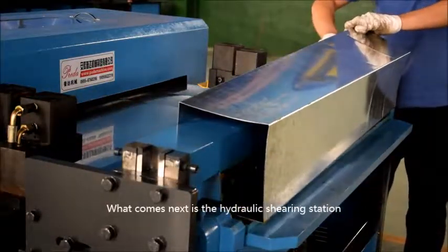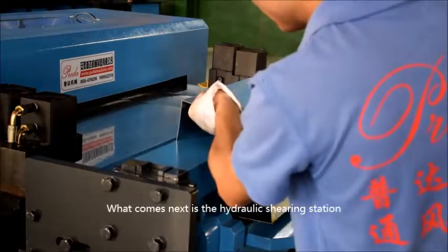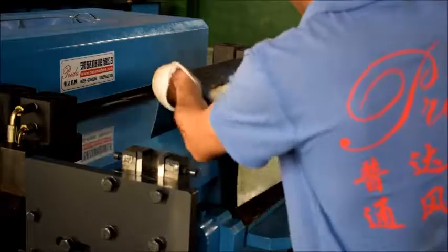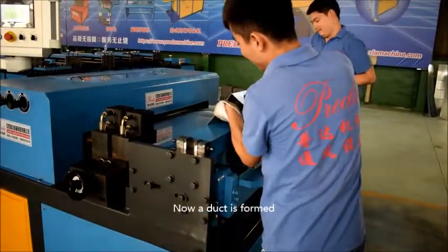What comes next is the hydraulic shearing station. Now, a duct is formed.